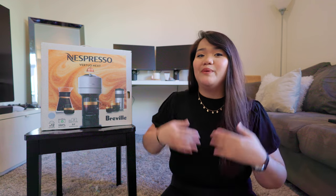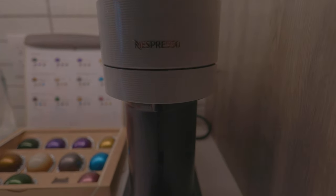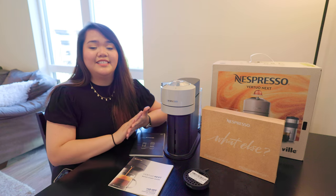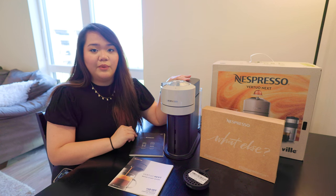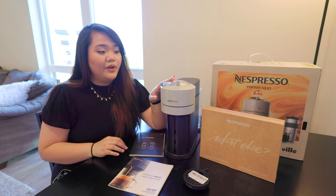Not to undercut the achievements of Nespresso, but they do have one of the more sustainable practices in the coffee world, and I want to talk about that a little bit more later on. But right now, let's jump into what comes inside the box. The Virtuo Next is Nespresso's newest and smallest model. It's a perfect option for anyone who doesn't have a lot of counter space, and it comes in 11 different colors — the color we have here is gray.